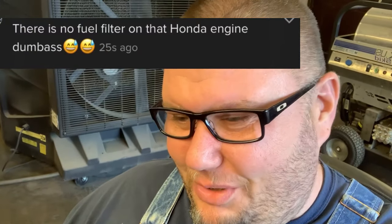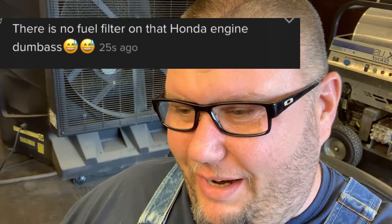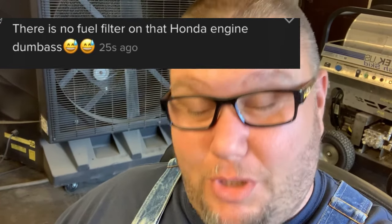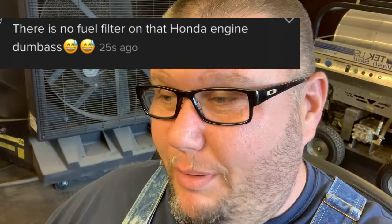Hey, what's going on guys? More Medic One. This right here — oh my gosh — this is from one of my other platforms where I do videos. Just check out this comment thread, it was wild in there. This one guy — somebody was talking about tuning up a Honda engine and I said something about yeah, you need to be sure that the fuel filter is clean.